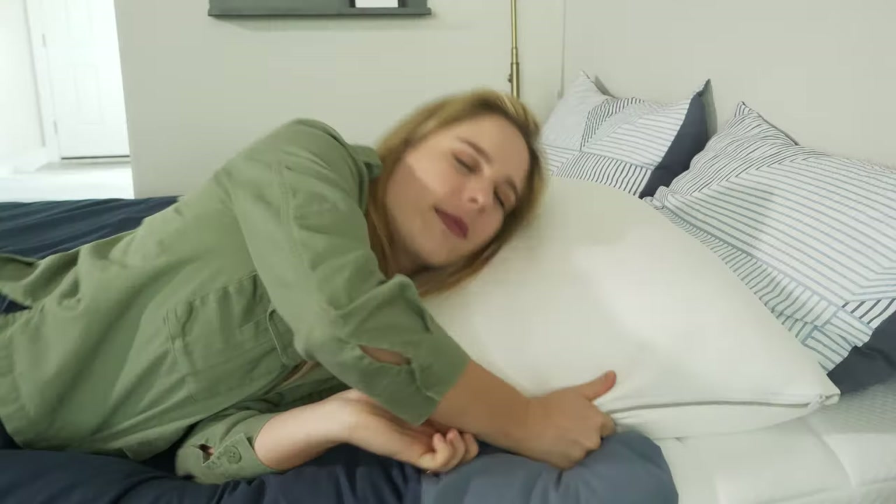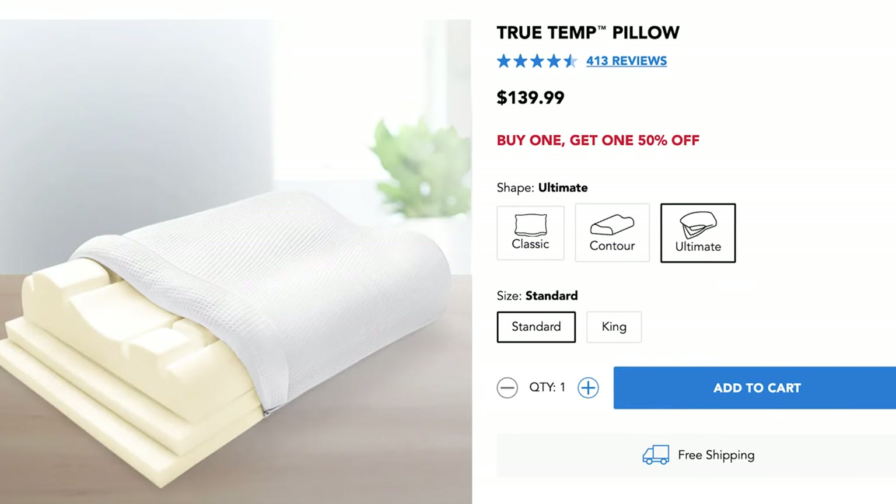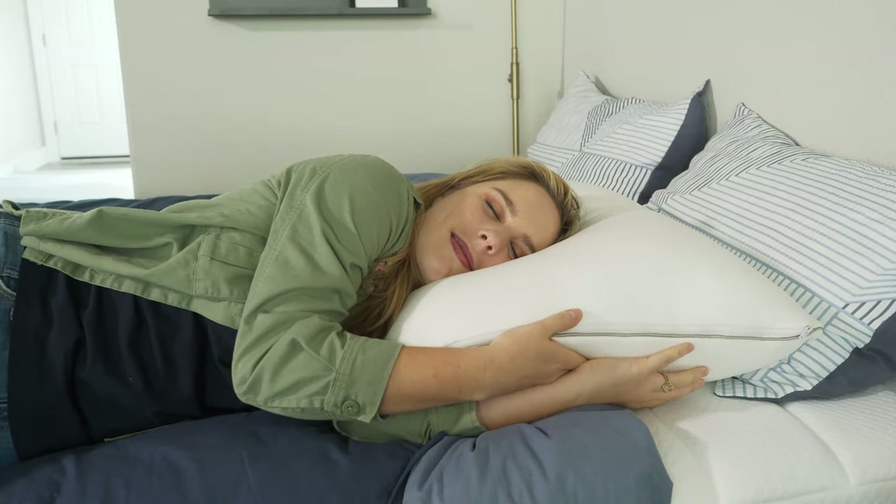Stomach sleepers, you're going to want a pillow that's almost completely flat. With the insert inside, this pillow will be too lofty and will crane your neck into an uncomfortable position. However, you can simply take out the insert and it will work really well. If you want an especially customizable pillow, check out the Sleep Number True Temp Ultimate Pillow — it comes with three different inserts so you can really dial in the perfect loft for your sleeping position.